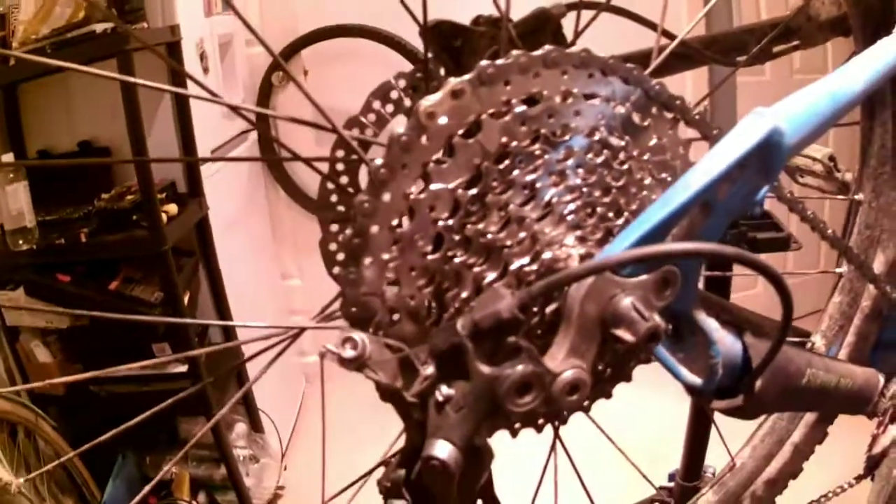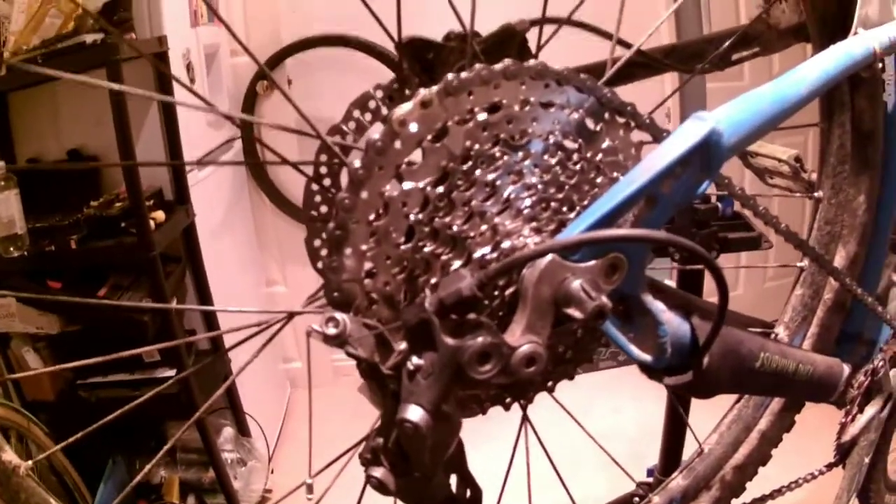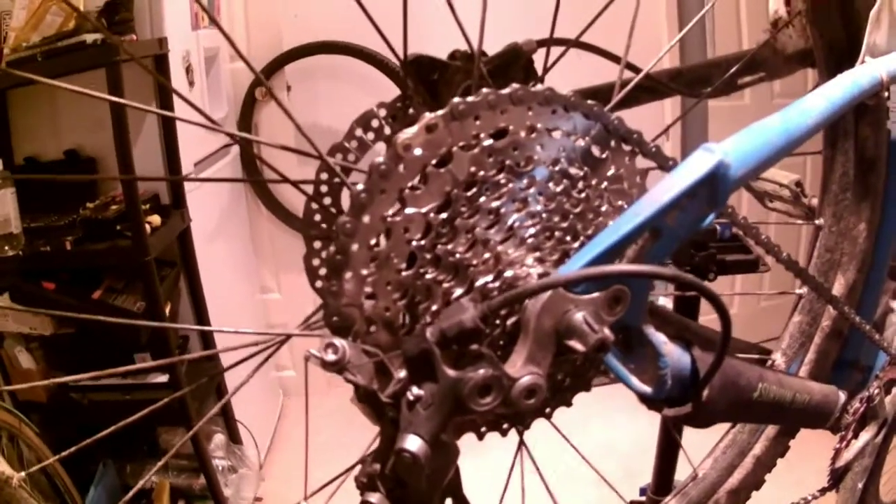I just thought we'd do a quick video of the cassette upgrade. That is a Sunrace 11x42 cassette, on a 9-speed Shimano HG drive 3 wheel. Came across a couple of problems but managed to sort it.